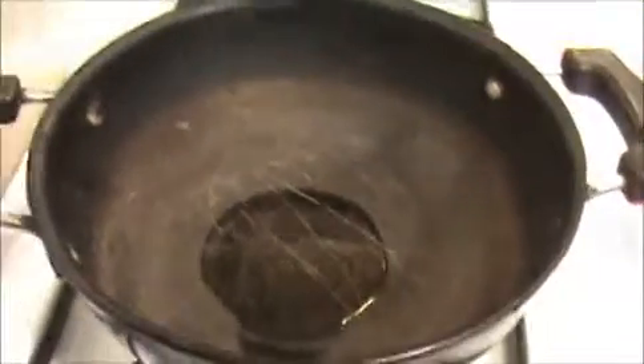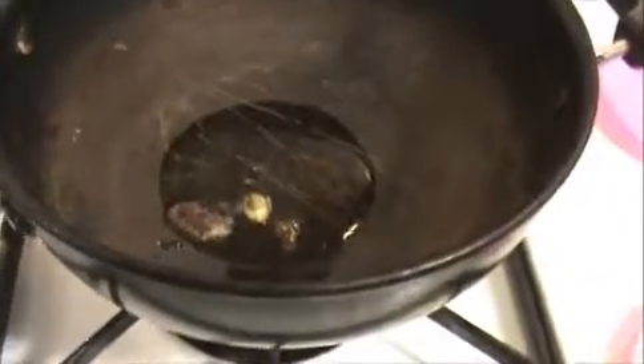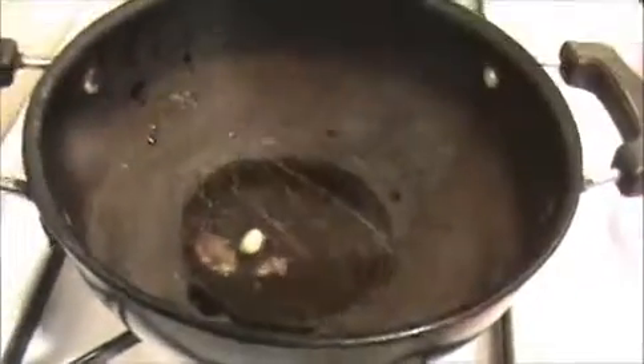Let us see how to prepare this Kerala style chicken curry. Heat the oil in the pan — make sure the oil is hot. Now I'm going to add the whole garam masala and saute it well, then I'm going to add our grated coconut.